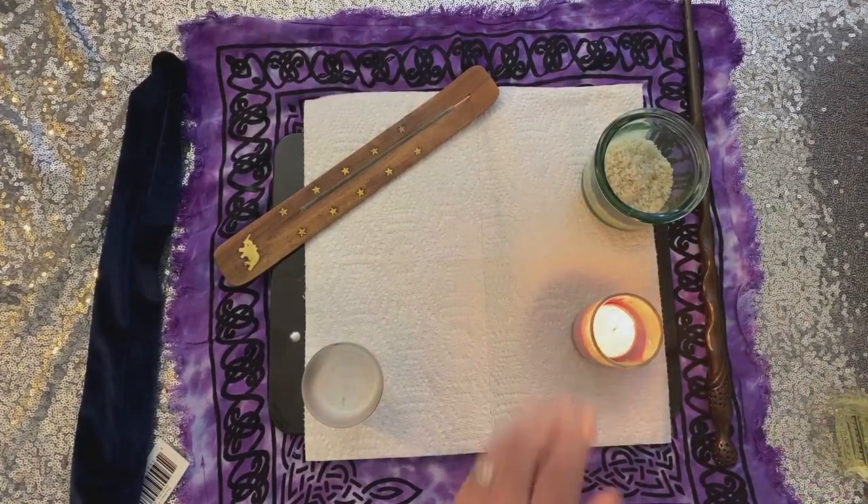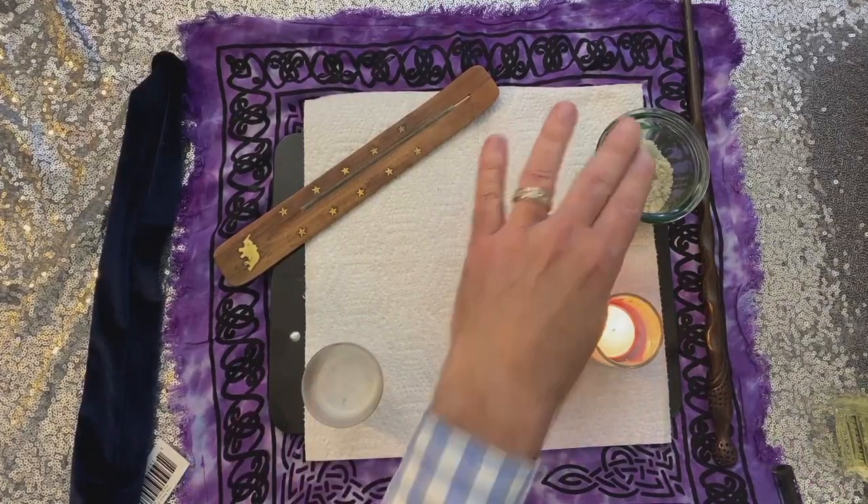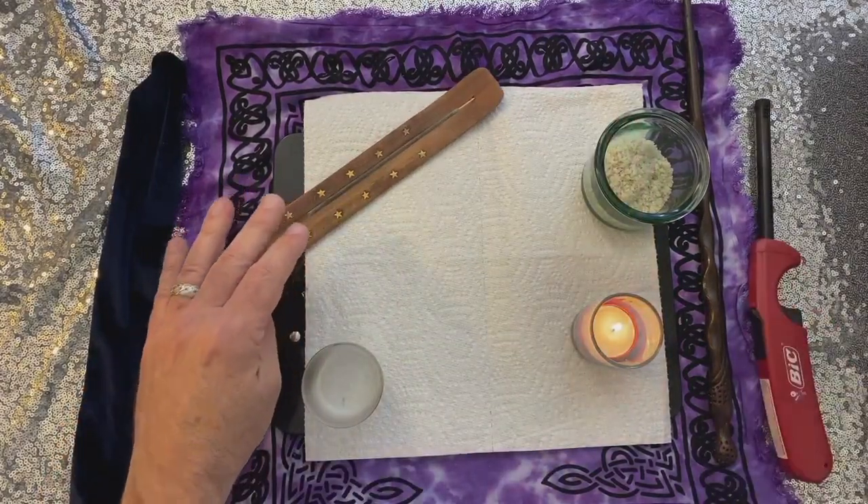You need a candle lit. Red is nice, but that's not necessary — white is fine. A little bit of water, a little bit of salt, and either incense or spray perfume.